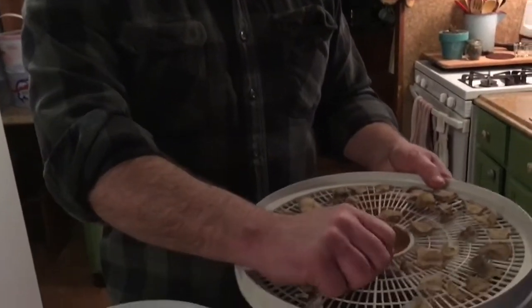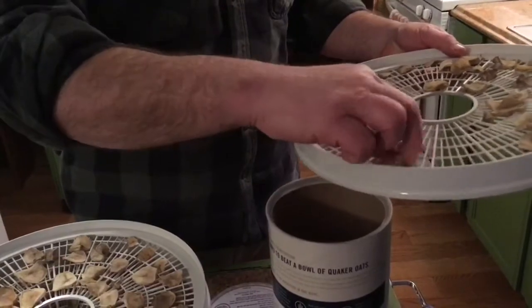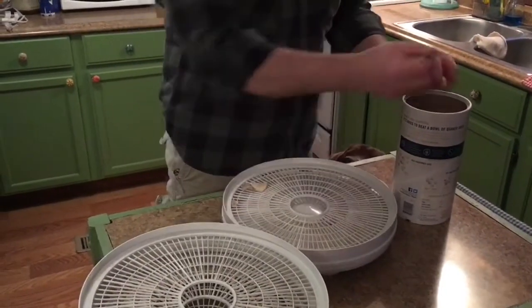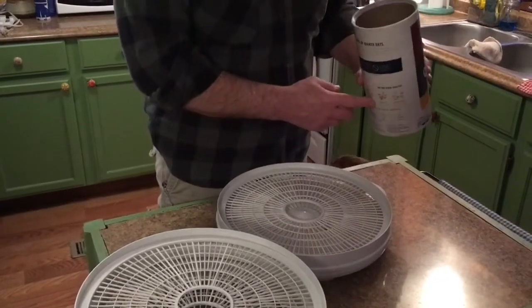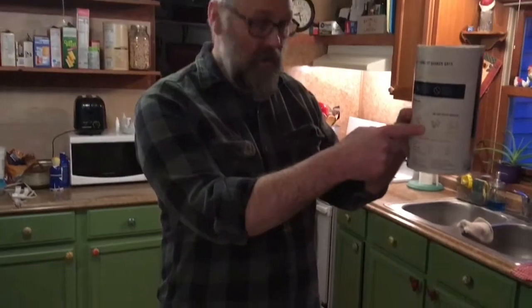So let's start putting them in our oat container. These work really well for dry goods. We've just about got all of our potatoes in the jar here. A cardboard oat container works very well to keep dry stuff in. Ten potatoes — that's about how full it is after they're dehydrated. They shrink up quite a bit.